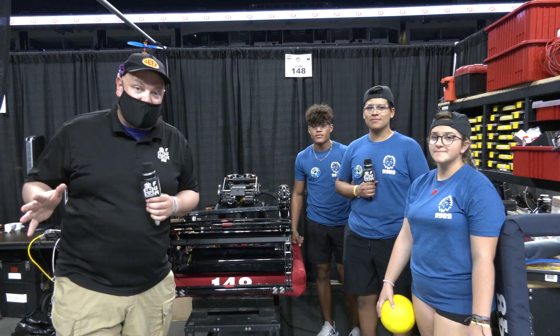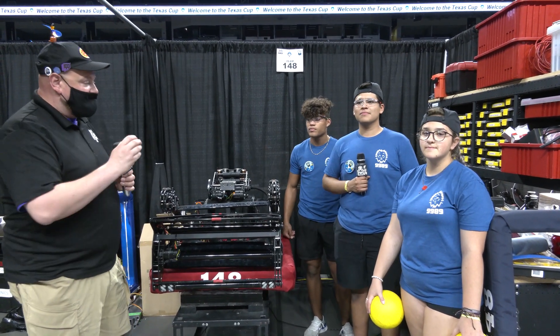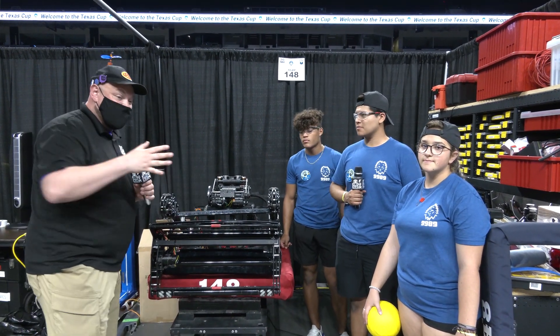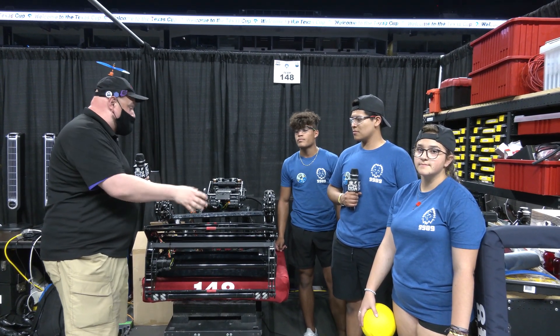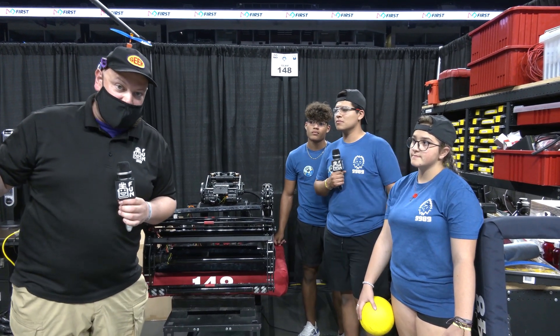Hey everybody, it's Tyler here at the Texas Cup checking out team number 148, the Robo Wranglers. To help me out I have Giovanni, Isaiah, and Millie, and we're going to be talking about this awesome robot — their entire Power Cell journey going through their shooter, climber, and swerve drive — all this and more coming up on Behind the Bumpers.